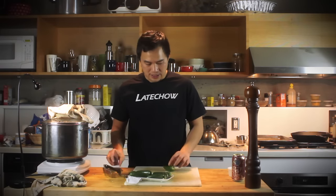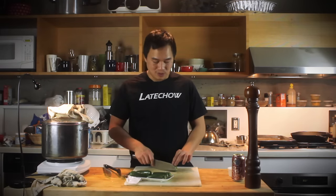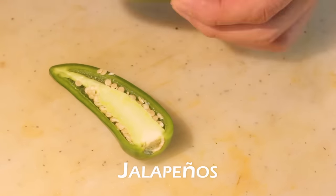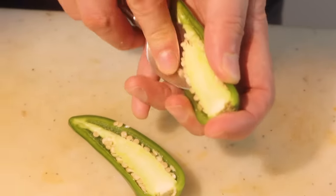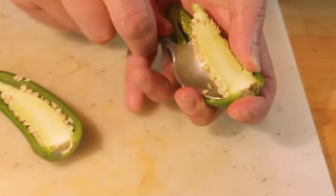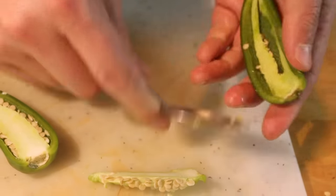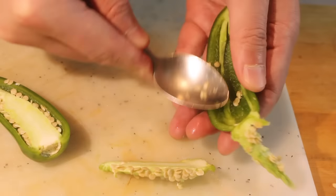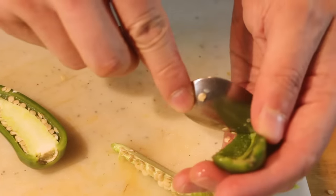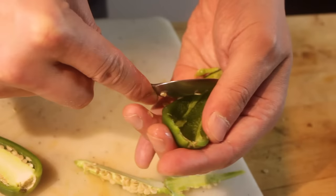Next, we're going to prep the jalapeños. You're just going to cut this lengthwise. And then clean off everything inside here. This is all the super hot spicy stuff, which will be way too much for these poppers. So just clear all that out. All you want is just the shell.